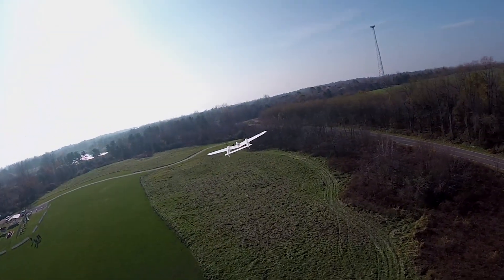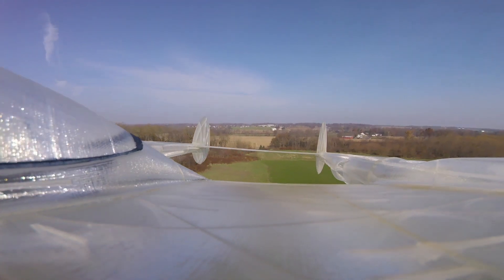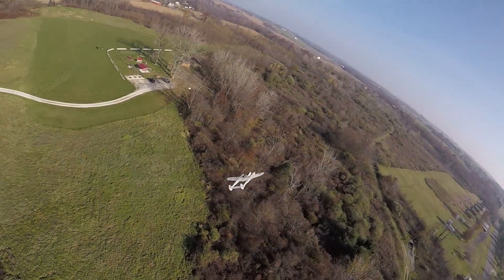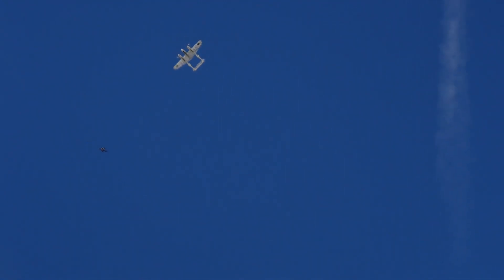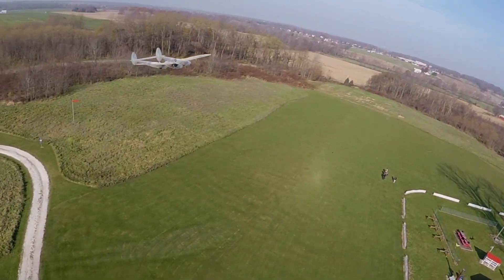Let's do a stall test. I'll bring her around and put it into the wind. Nice and high up — people are going to want to see a stall test. This looks honestly like a shrunken P38, so I don't know what it's going to do. Power down, pull back — pull back, pull back, pull up — and no way! Is that it? That's full up elevator right there. Oh my goodness, that's incredible!